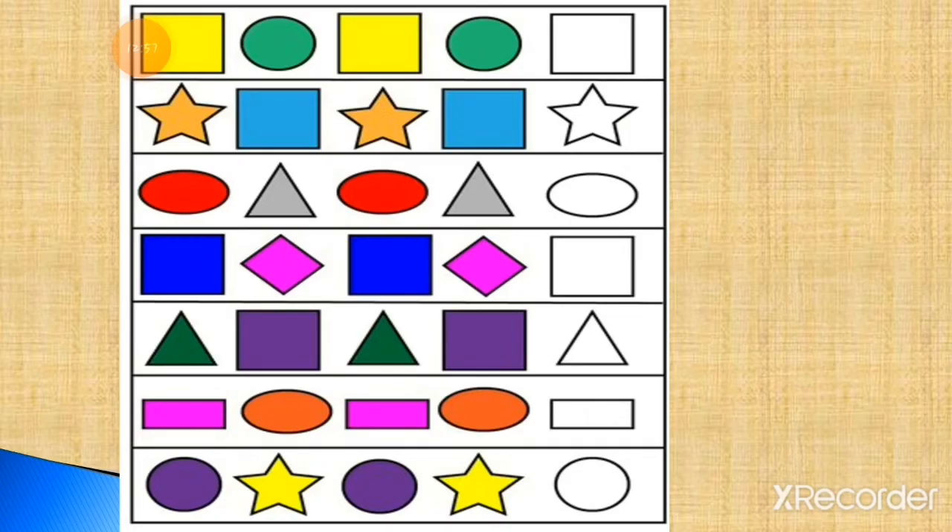Now here is a yellow square, then green circle — yellow square, green circle. So here is a square and I have to color it yellow. If you observe the pattern, it is complete: yellow, green, yellow, green, and yellow square.